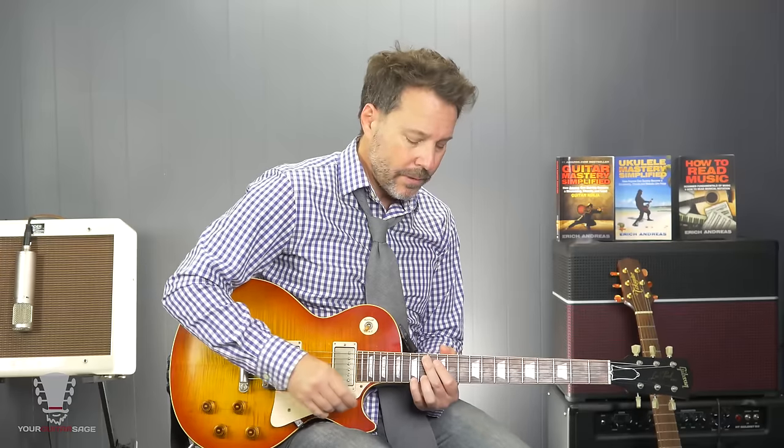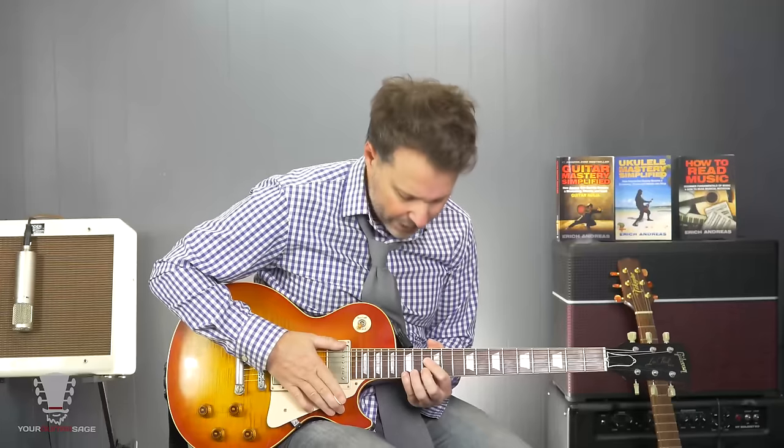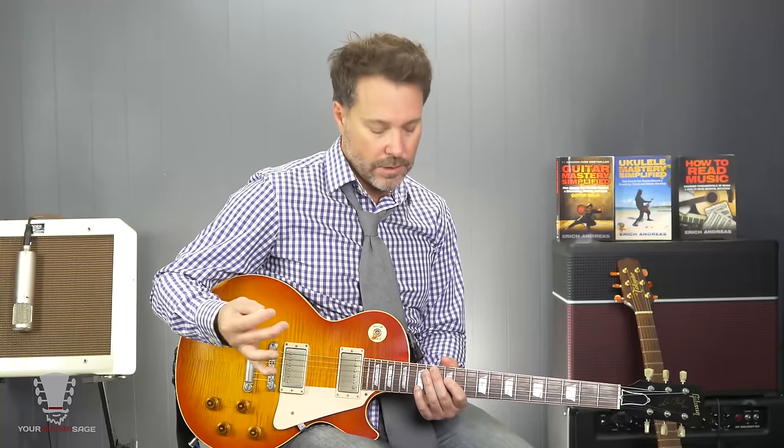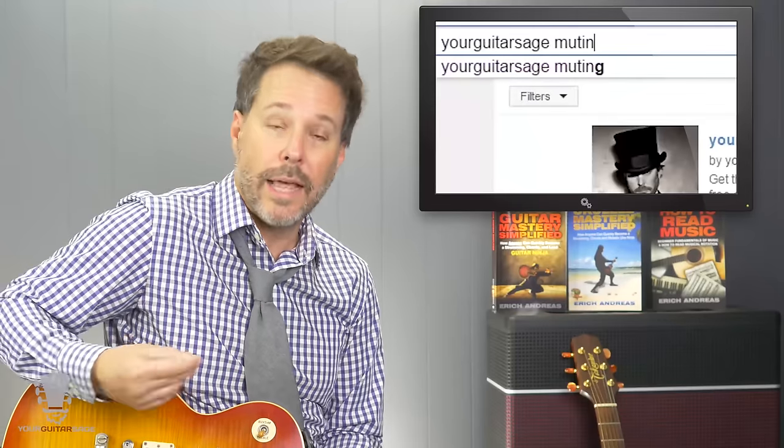Now, if you need tablatures for any of this, you can go to my blog — the link is in the description below. You notice that what I'm doing here is hitting these notes cleanly — I'm not letting the notes run together. I'm using a bit of left hand muting and a little bit of right hand muting. Some people call it choking or muting. You need to know how to do that — it's very helpful when it comes to guitar. So here on YouTube, type in 'Your Guitar Sage muting' and I have several videos for the left and right hand, things with the thumb.